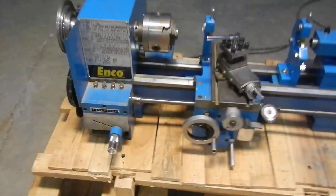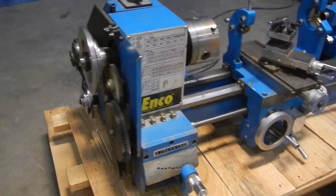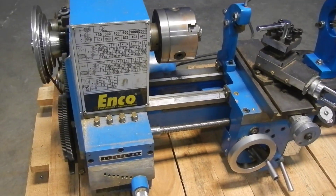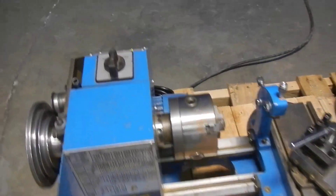Here we have an ENCODE 9 inch by 20 inch bench lathe. It is used and it is in working condition. We're just going to show you that real quickly right now.